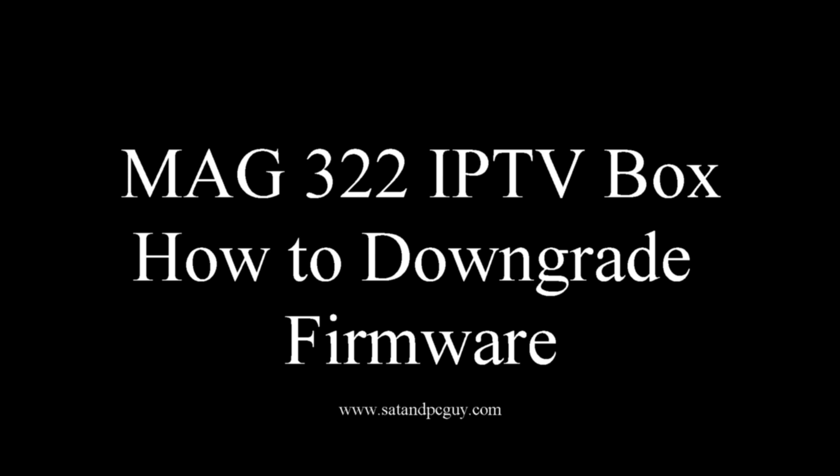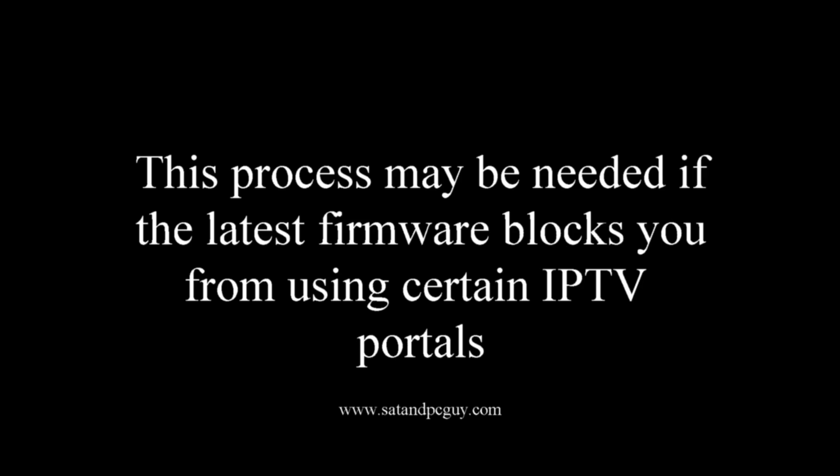How to downgrade the firmware in a MAG322 IPTV box. You might need to downgrade your firmware if the latest firmware blocks you from using certain IPTV portals.